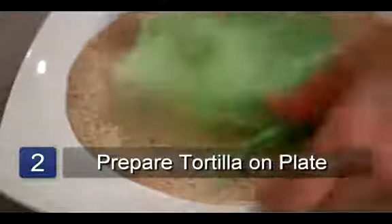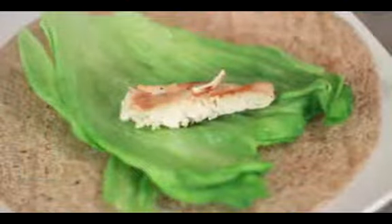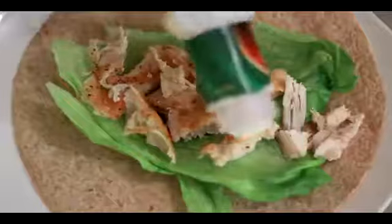Now place the tortilla on a plate and add the lettuce. Lay the chicken strips on top of the lettuce in a single layer, then top with the ranch dressing.